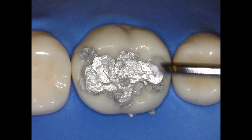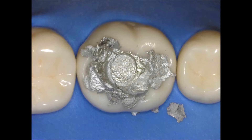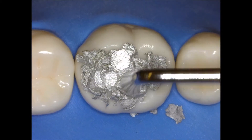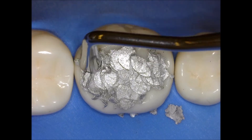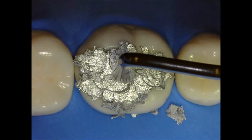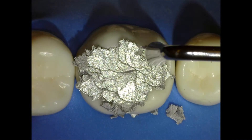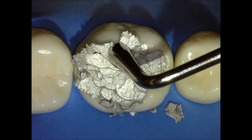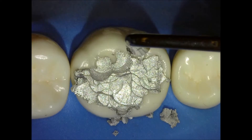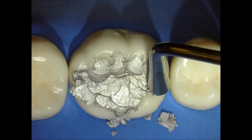I'm going to be placing a little bit more amalgam. Remember, amalgam has to be overfilled always because we're going to be condensing. Every time you condense, you're releasing some of the mercury on top, and that mercury needs to be removed when you carve. So you want to make sure that you have a lot of amalgam in there to cover all the cavosurface margin as well. I'm using the condenser following the anatomy of the triangular ridges just to remove some of the gross excess.